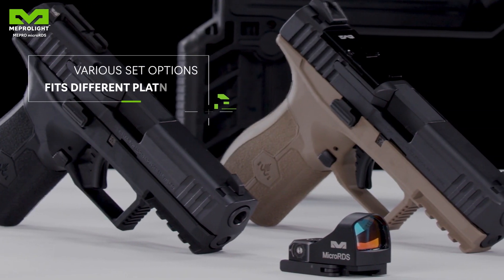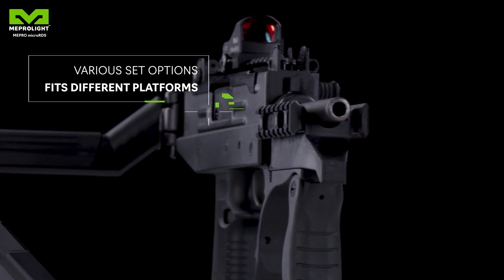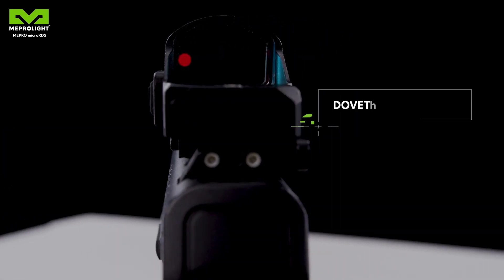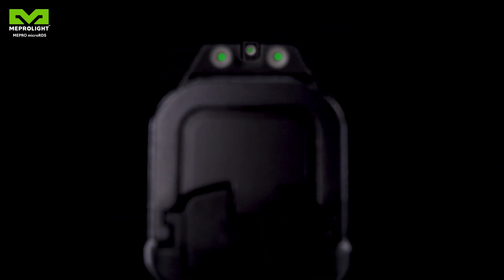Mepro Micro RDS has three mounting kits adapted for different types of pistols. Full set kit: mounted on the original dovetail of the pistol, while the mounting system offers tritium backup sights.